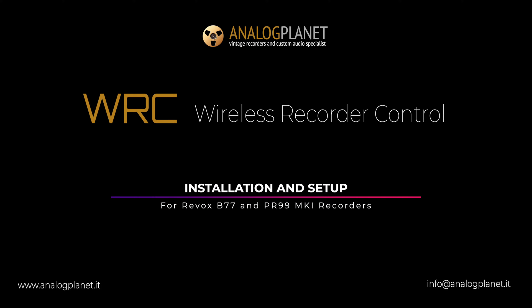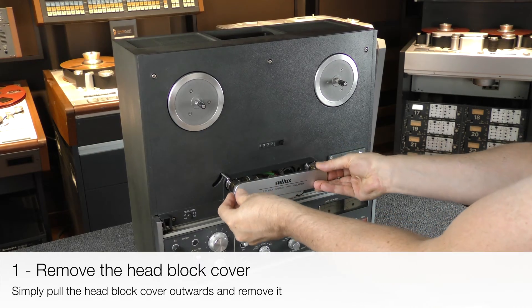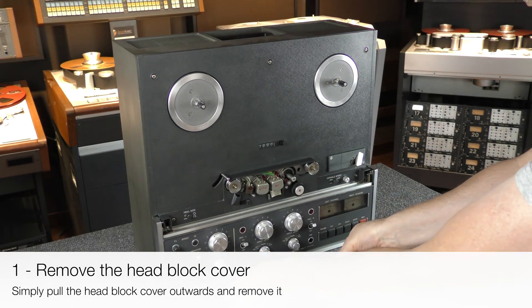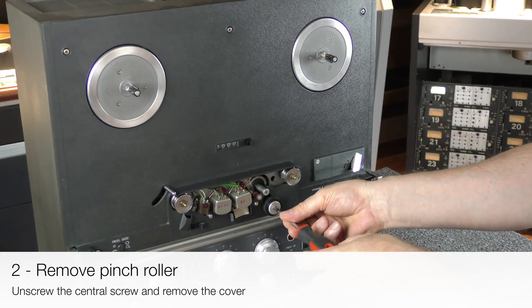The WRC board replaces the original counter of your B77. Installation is super simple and requires no soldering or special knowledge of electronics. First of all, remove the head block cover by pulling it outwards. Now remove the pinch roller.